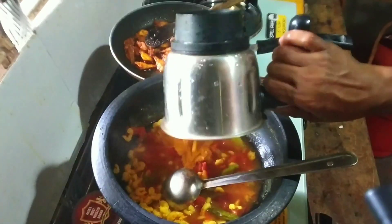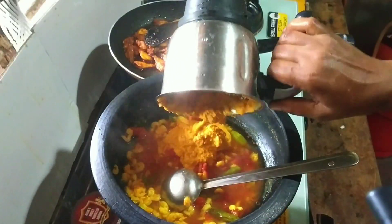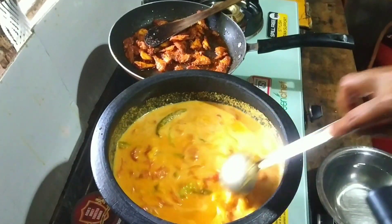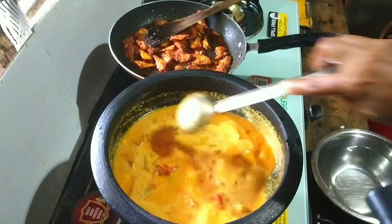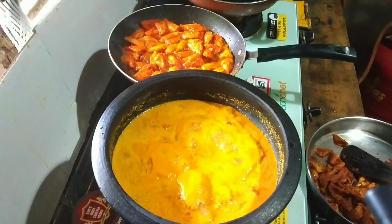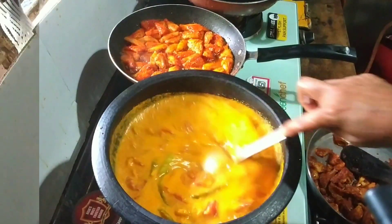I am taking the medication to do the procedure now. I am taking the medication to do the medication. I put the medication into it.